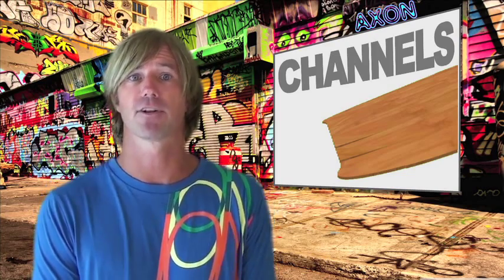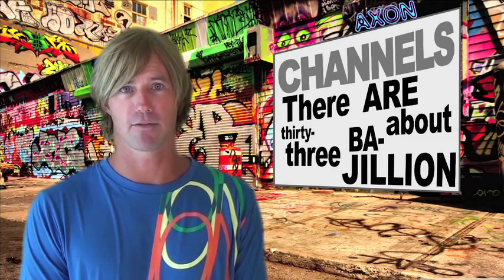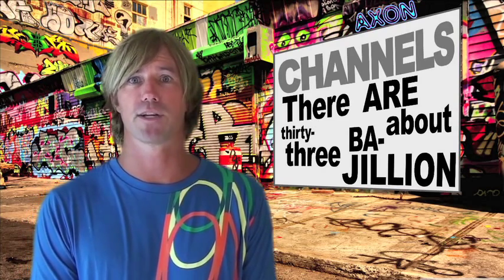Channels act like long fins and will create more grip on the water, as well as breaking the surface tension of the water to create softer landings. There are about 33 bajillion different channel designs out there, and each shaper will have their own reasons for the pattern. Channels will allow riders to go without fins and still have grip on the water, but some boards with really big channels on the bottom will create a lot of drag and slow board speed, making light wind riding more difficult.